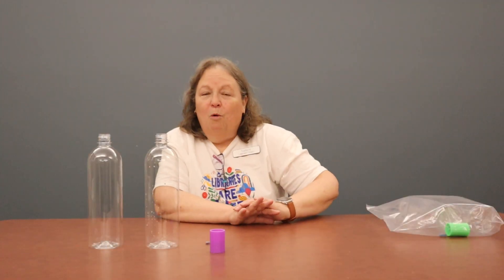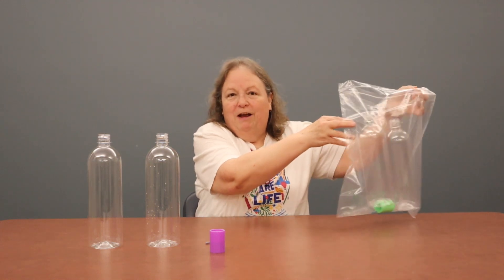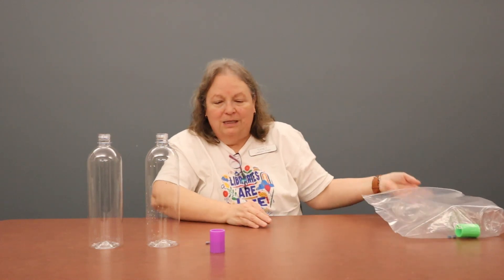Hi everyone, welcome to Virtual Stem Club Twister. I'm Sandy and today we are going to create our own little weather system in a bottle and we are going to create some tornadoes. You should have picked up your take-and-make bag which will have everything that you need for this experiment. Let's get started.